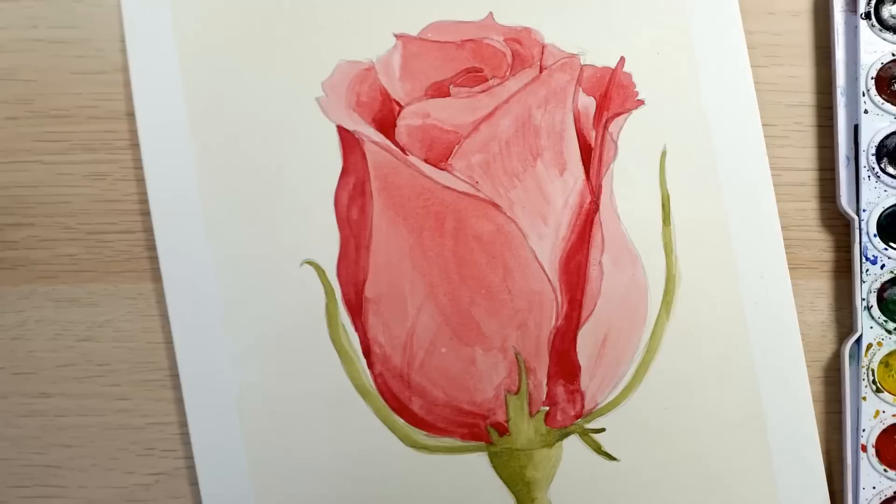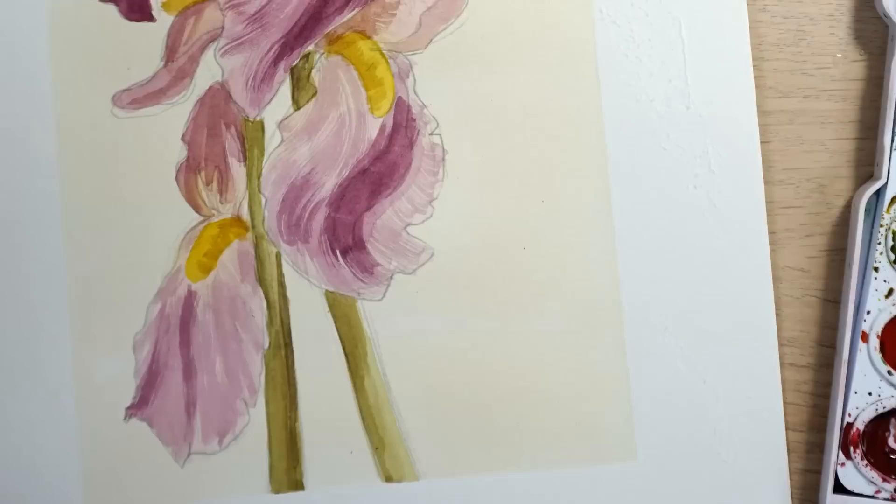Hi, welcome to Mr. Otter Studio. Today I'm going to show you how to draw and paint a red rose using watercolors. This is a great tutorial for beginners. This is a fairly simple flower to draw and I'll show you some simple techniques for painting it in. You'll also learn some beginning watercolor techniques such as mixing colors and glazing.